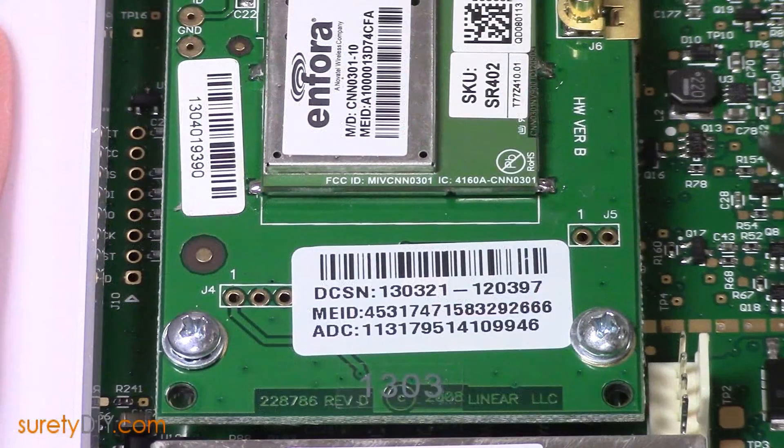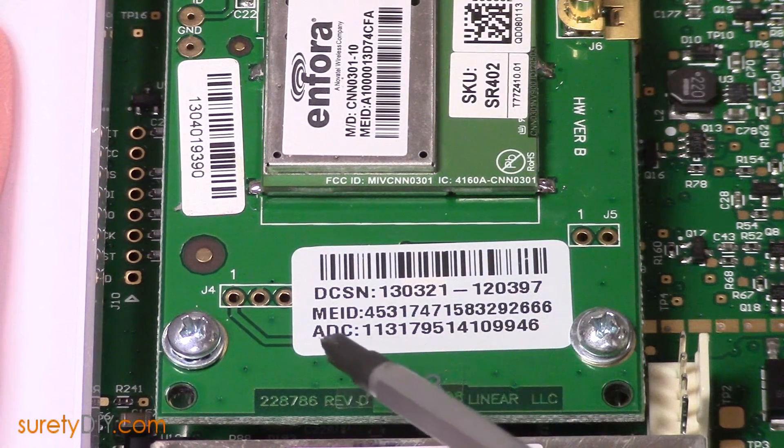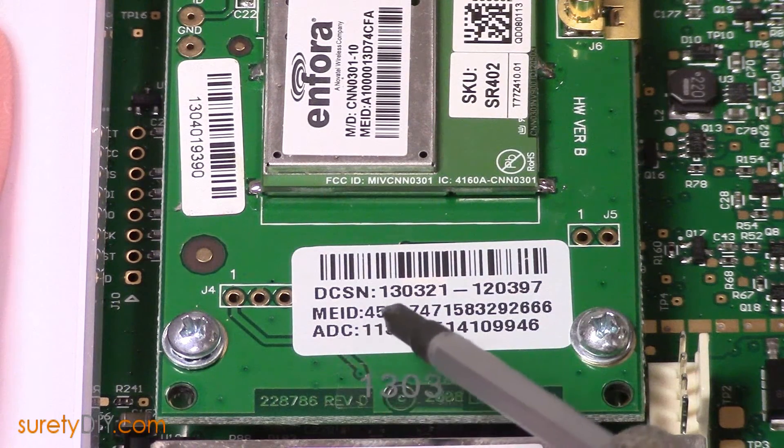If the communications module in your alarm panel is 3G and it's a Verizon module, you'll see the sticker located between the two set screws on the board. The number you're looking for is the one labeled ADC.